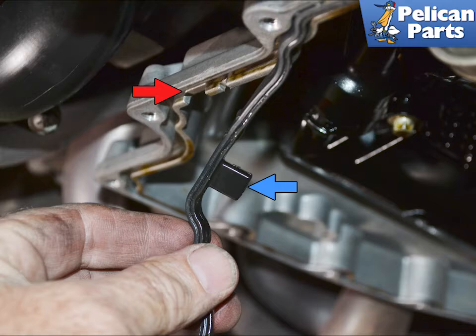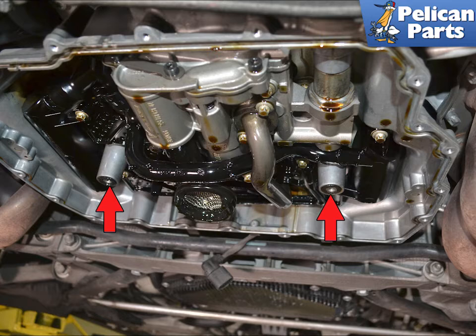Remove the old gasket from the engine side and clean the mounting surface well. There is a small cutout inside the engine at the rear, indicated by the red arrow, where you will place the tab on the gasket, shown by the blue arrow. Do not forget to replace the two o-ring gaskets for the center mounts, indicated by the red arrows.